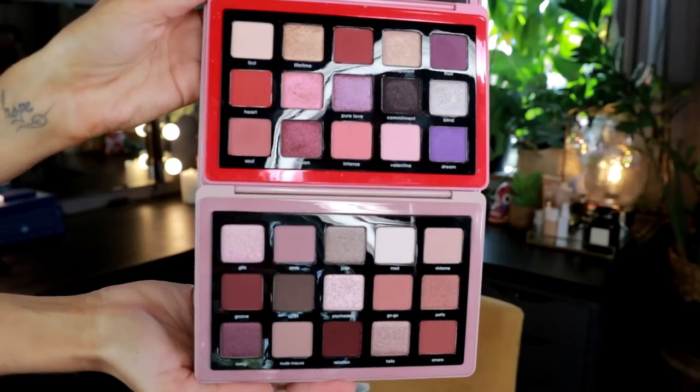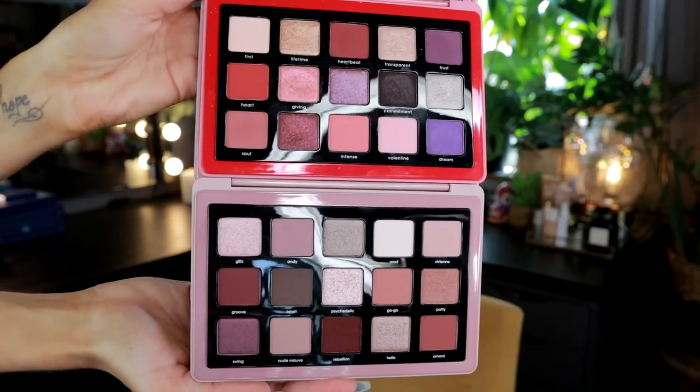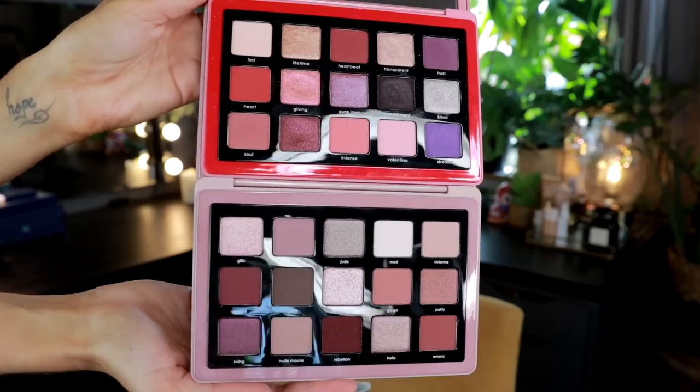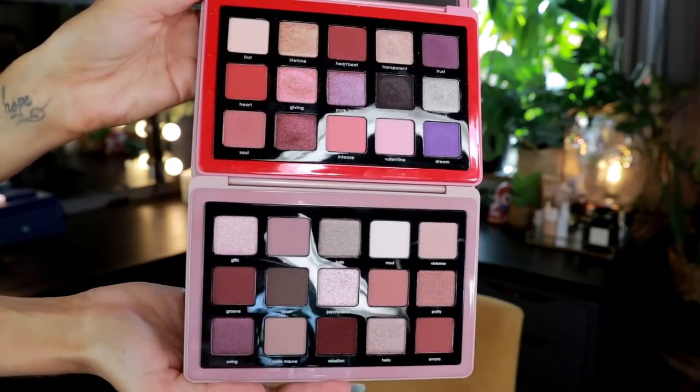I have some palettes here for comparisons. First, the difference between the Love palette and the Retro — the outside packaging pretty much sums it up. This one is way more poppy and this is more muted. The Love palette is like a pink-red-purple, more bright and poppy palette, while the Retro palette is more of a muted berry-mauve palette.